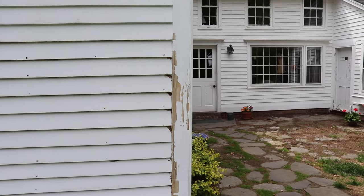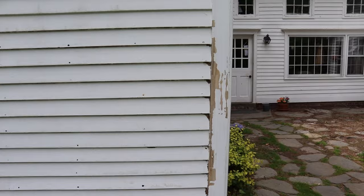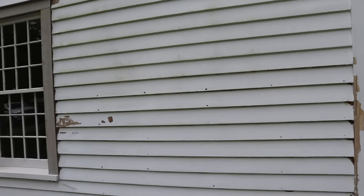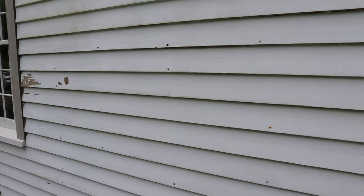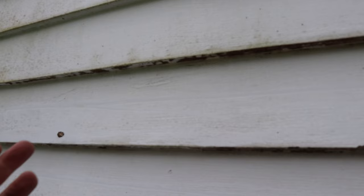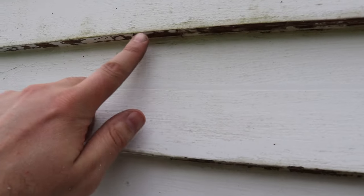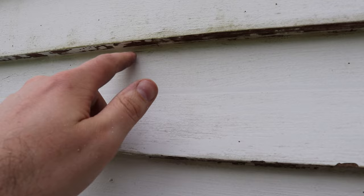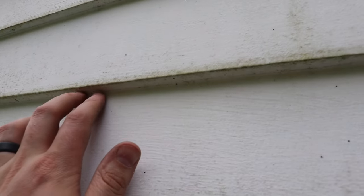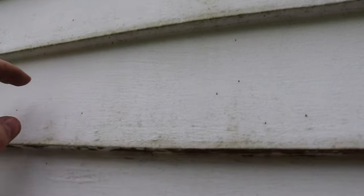This corner trim has been replaced not too long ago. That's just like a finger jointed pre-primed pine with barely one coat of paint on it. What I'm finding - and this may be part of the problem why we're having so much moisture in the wall - is I'm scraping the underside of these clapboards, and basically this corner is, on some of these, almost a quarter inch thick with caulk. It's like a rounded edge, all filled in. So I'm scraping that out, trying to get to a square edge if I can.